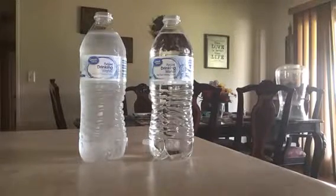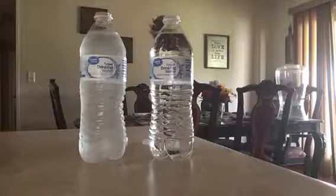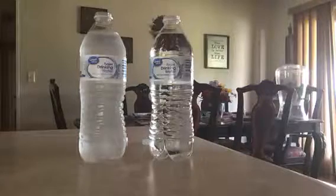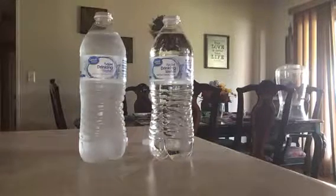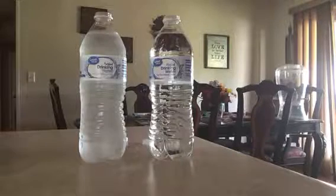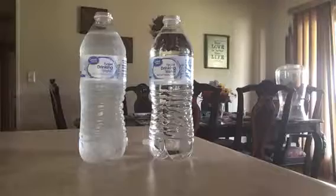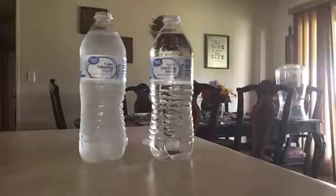Water usually freezes at zero degrees. It freezes because there are impurities in the water — whether it be dust or minerals or something — that causes it to freeze, because the nuclei are bouncing amongst each other. Well, when you purify water there are no impurities in it at all.